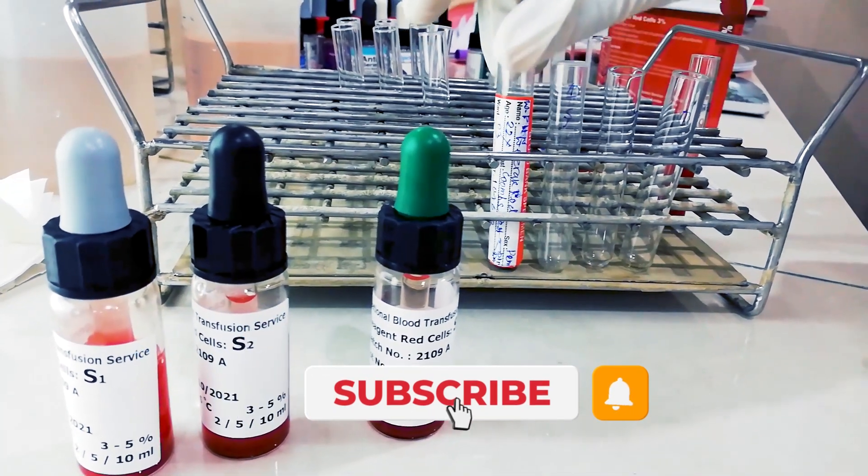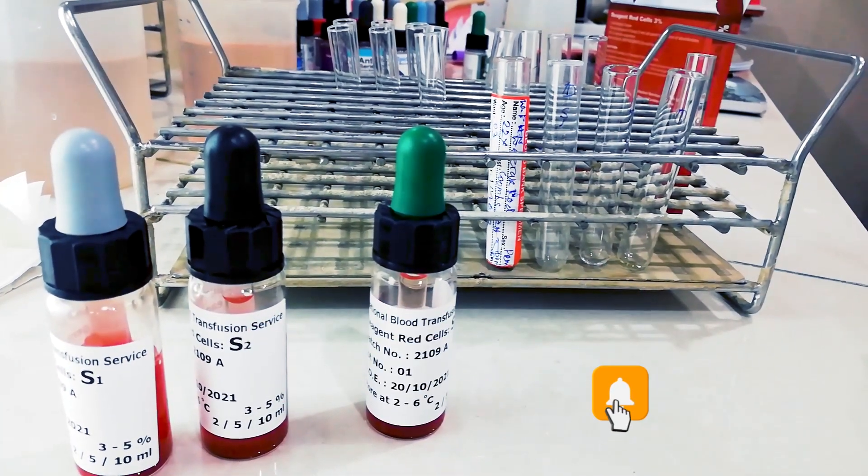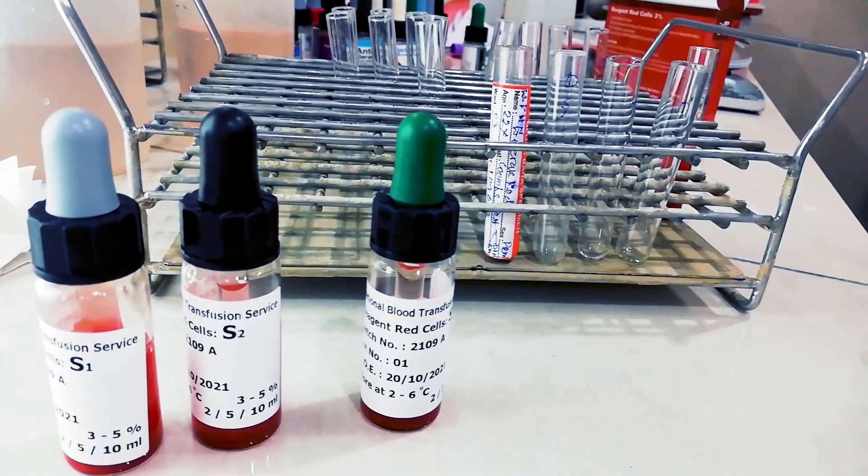For that, we have to centrifuge the blood sample up to 4000 rpm for 1 minute.